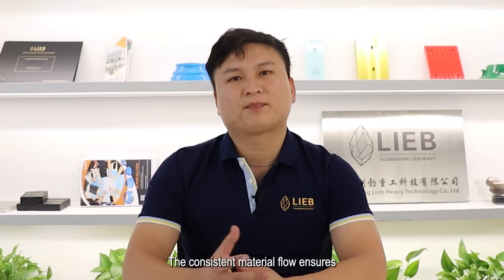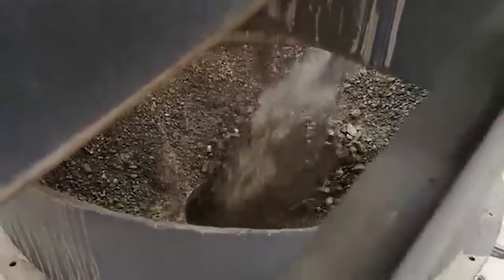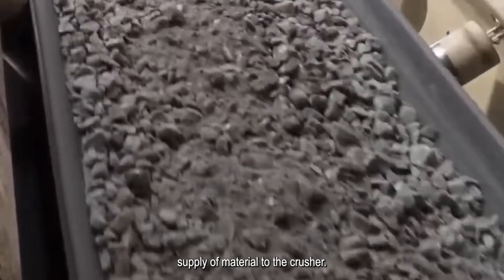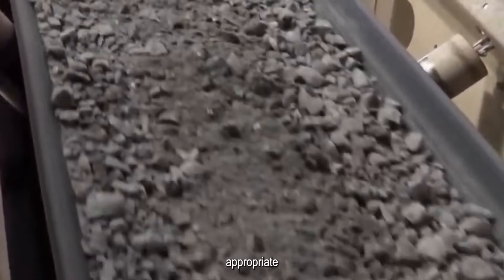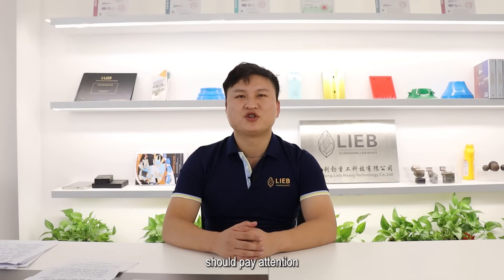This helps extend the lifespan of the equipment. Third, Chalk Feeding can lead to better product quality. The consistent material flow ensures that the crusher produces uniform-sized crushed material, which is essential for various industries and applications. Achieving Chalk Feed is relatively straightforward. It primarily involves maintaining a steady and continuous supply of material to the crusher. This can be done through appropriate equipment design, such as using a vibrating feeder or a conveyor belt to regulate the material flow. Additionally, operators should pay attention to the crusher settings and make sure it's configured to handle the type and size of the material effectively.